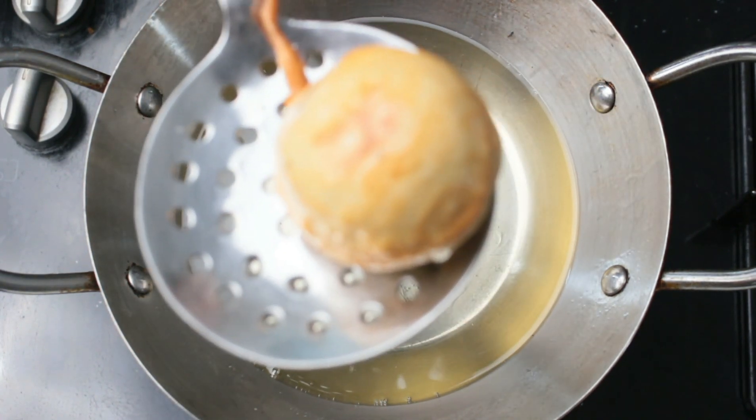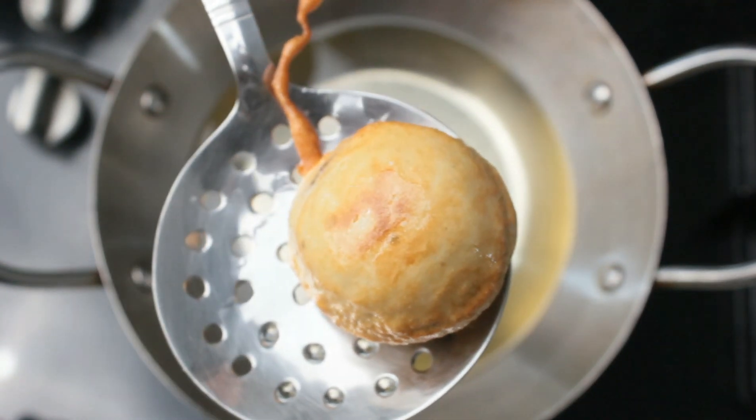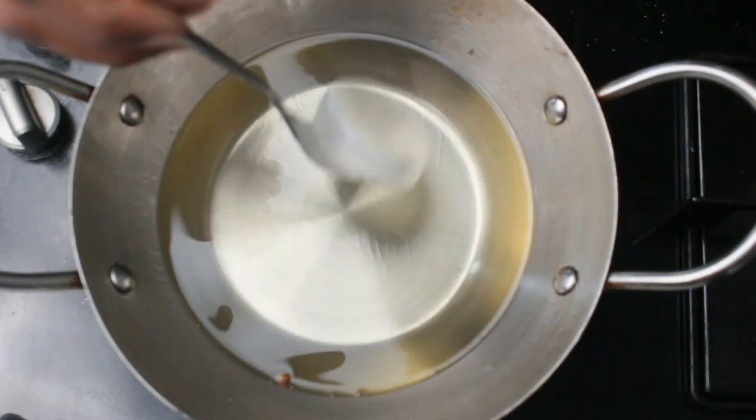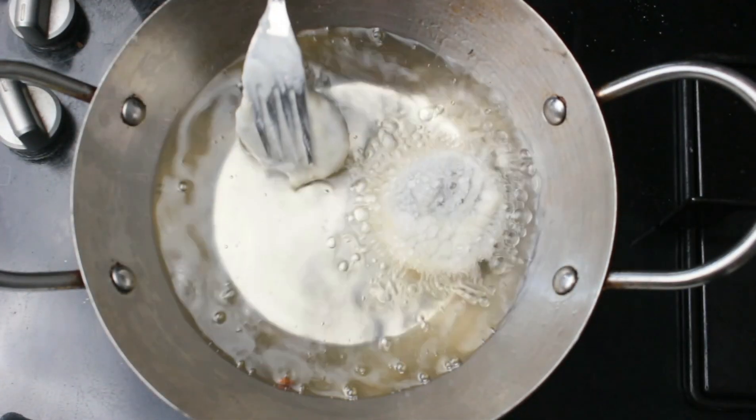You can fry many Oreo biscuits at once — it's not necessary to fry one at a time. Just to show you I've dropped only one, but now let's fry the other batches as well.